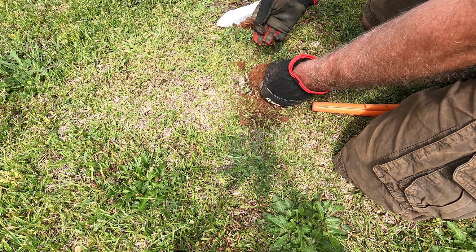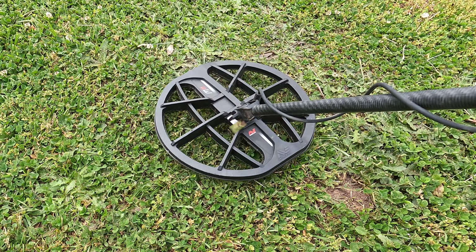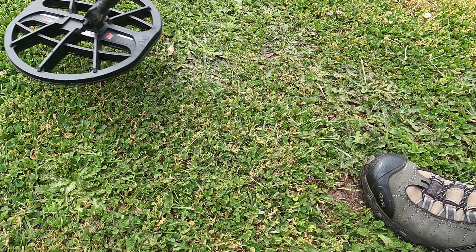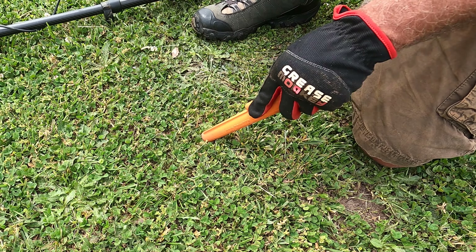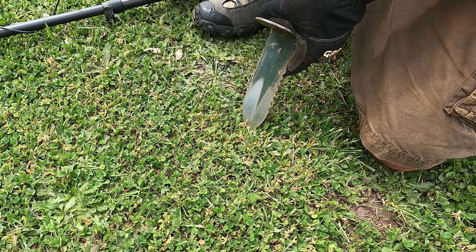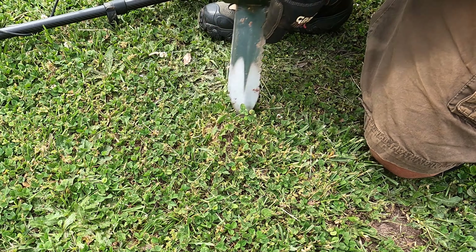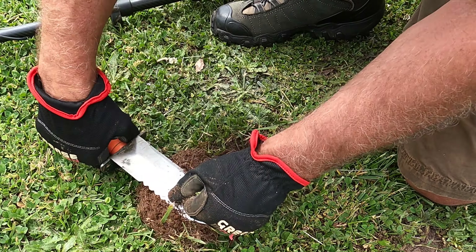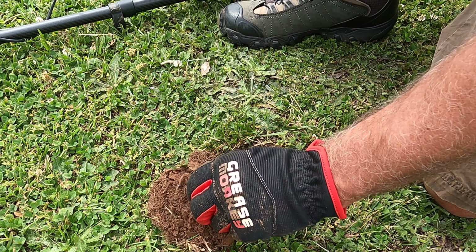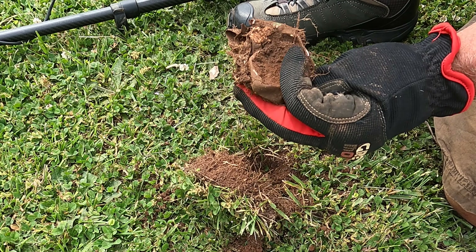Got our buddy — Beaver Las Vegas. Pretty matted. Looks like the lawn mower didn't like that one.